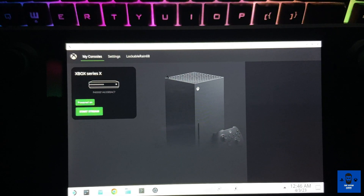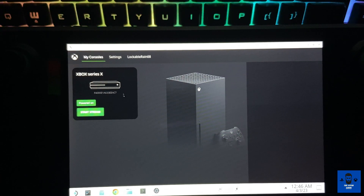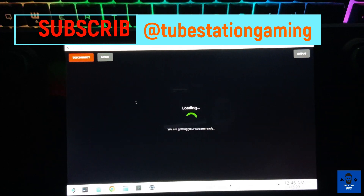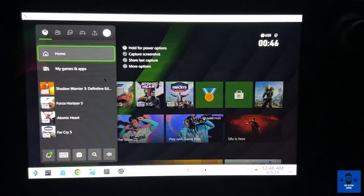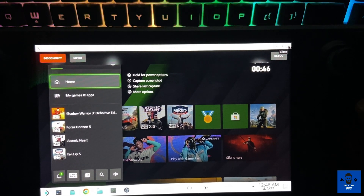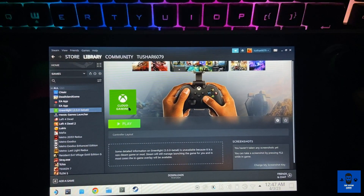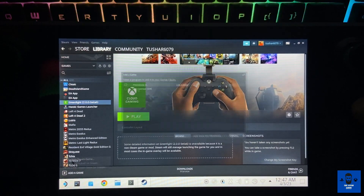Once you're in the Greenlight Xbox client, you can see your Xbox Series X has already been detected. Just click on 'Start Stream' if the console is on. It will start connecting with your console remotely and you will see the Xbox screen. Now we've done the desktop mode setup. Next, we have to configure this into gaming mode as well. In Steam, the Greenlight app is already configured — just go to 'Add Game' and click on 'Non-Steam Game.'